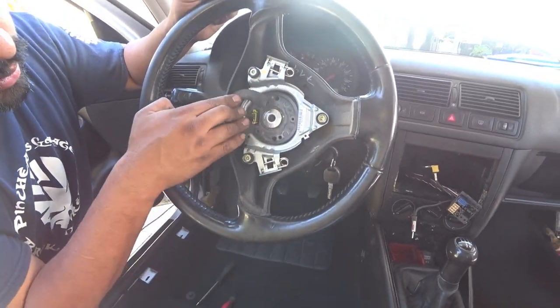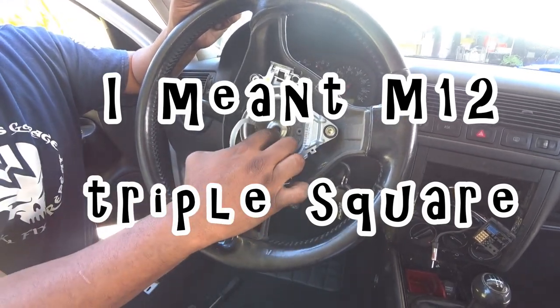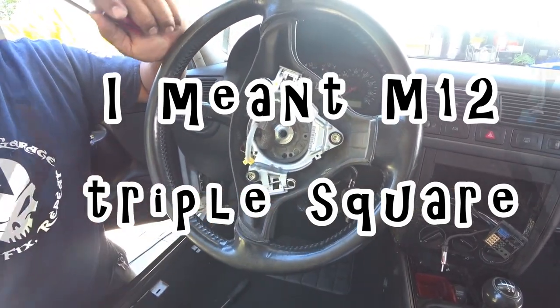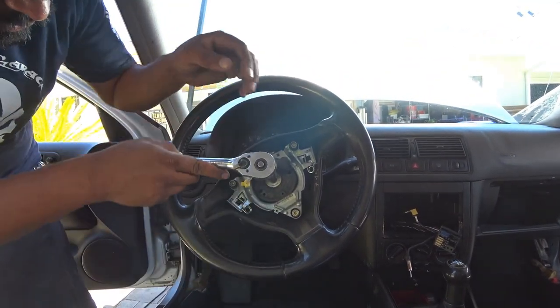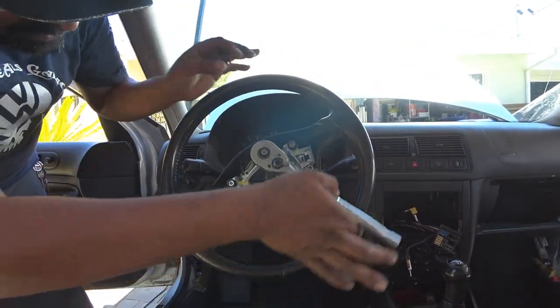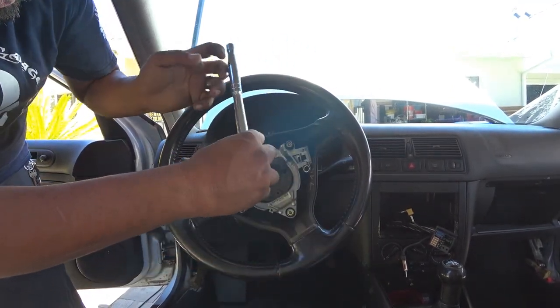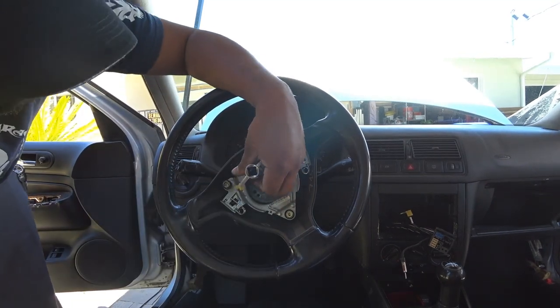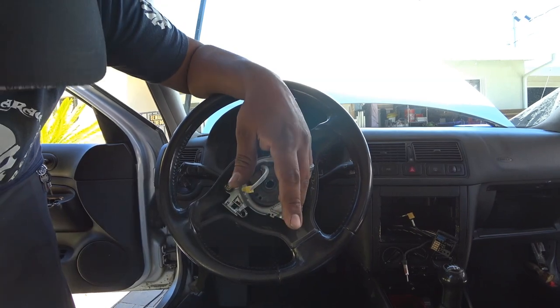The next thing we need to do is get an M12 triple square to get the bolt out that holds the steering wheel in place — actually, I need to correct myself, it's an M12 triple square. So just lock the steering wheel, take the key out of the ignition and lock it. That way you can get it out. It doesn't go on very tight, so it's pretty easy to take off.